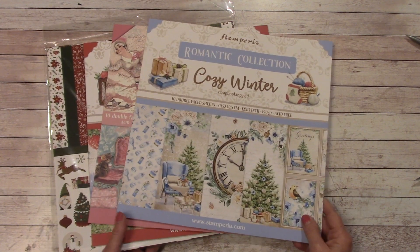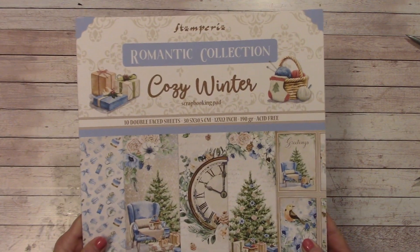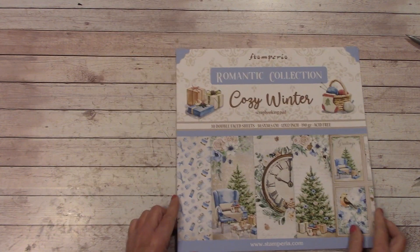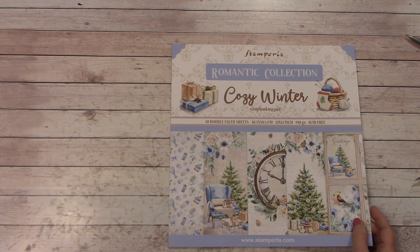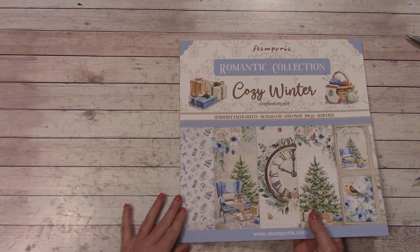Three of them are Stamperia and one is Echo Park. The first one is the Stamperia Romantic Collection Cozy Winter, and I love the colors in this. I am going to be setting aside a tutorial I was working on to get a holiday or Christmas themed tutorial started.